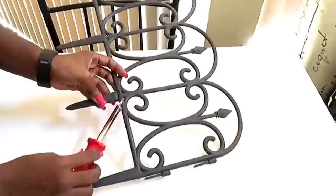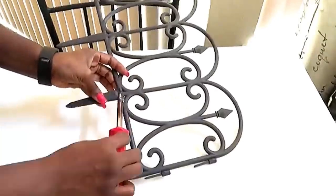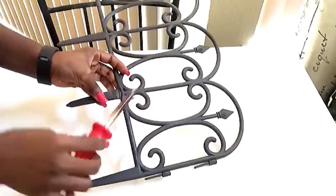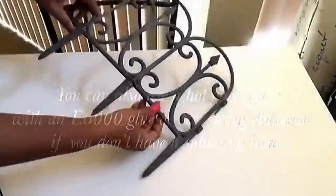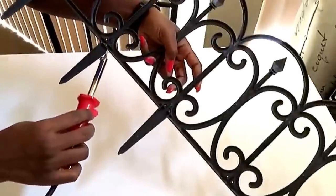This works perfectly fine. If you don't have a soldering iron, you can use a hot glue gun and E6000 glue to keep it in place and leave it overnight to dry. But if you're going to use a soldering iron, please wear a face mask, and if you're not comfortable with this, please ask for help.